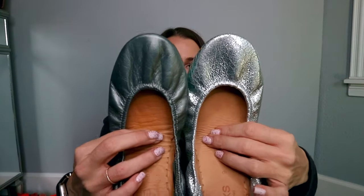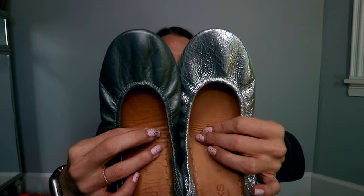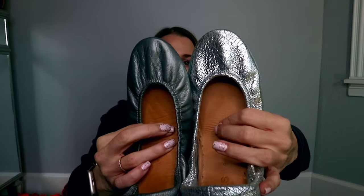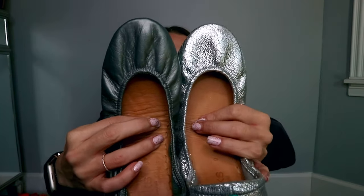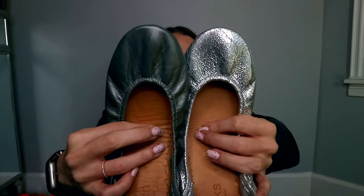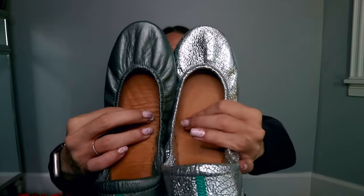I'll show you Metallic Pewter next to Silver Screen. Silver Screen is part of the old Hollywood collection — there are a few pairs in that collection which I'll show you in a bit. You can see that Silver Screen is definitely much more silver, much more metallic, lighter in color — more tinfoil-ish if you will — but I love them.